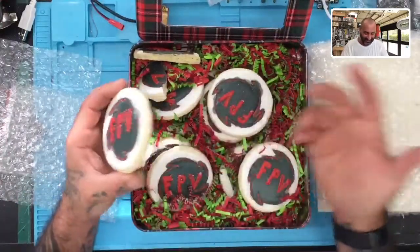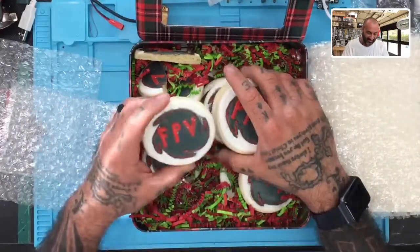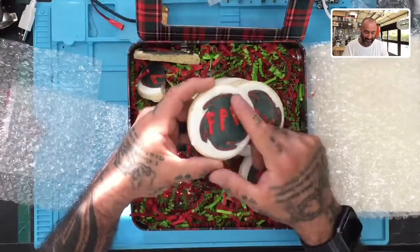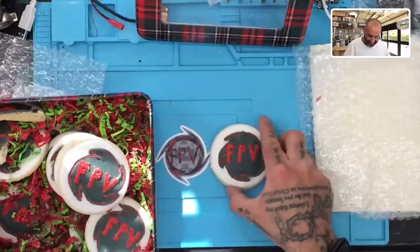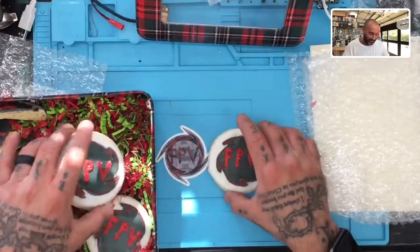Merry Christmas, thank you very much. I'm going to open my card at my own time, but let's see what's in the box — oh my goodness, look at that! Dustin, that's extremely thoughtful and fattening, but thoughtful nonetheless. He put the Cyclone logo on it — that is awesome.